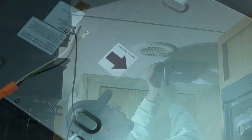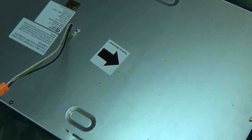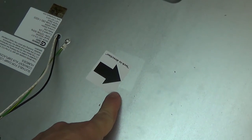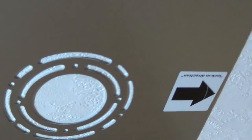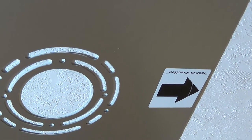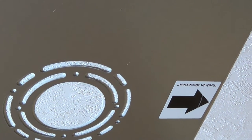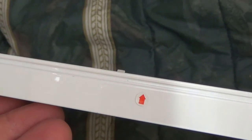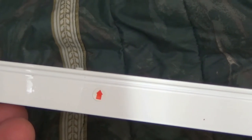I'd like to give a handshake to the guy who designed this, because there's an arrow right here that tells you which way to point the panel, and then there's a corresponding arrow right here so you don't have to guess which way it goes. Also on the side of the panel there's a little arrow that lets you know where the tabs are, so you're not having to guess with this thing above your head — that was some smart thinking right there.